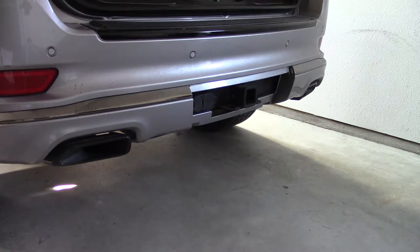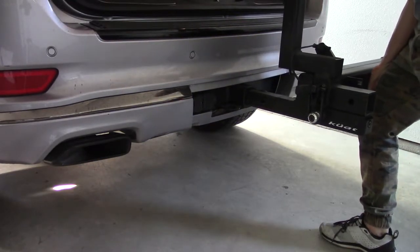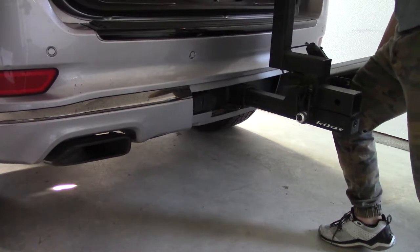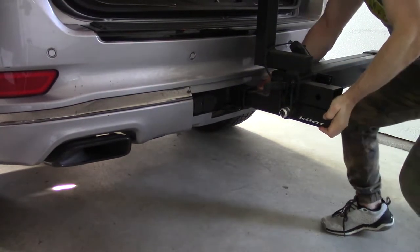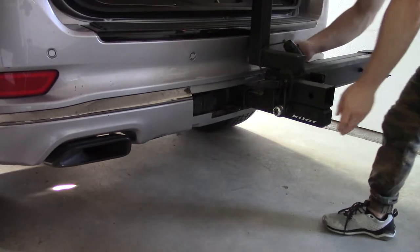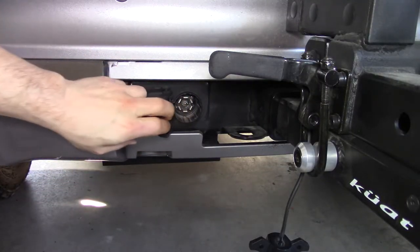This is another project that I didn't start filming until I had already completed part of it, so I apologize if not all of the details are here, but hopefully it'll give you a little bit of an idea of how I solved some of the problems so that you can do something similar yourself. One of the big problems was license plate placement and the fact that legally the license plate has to be lit.